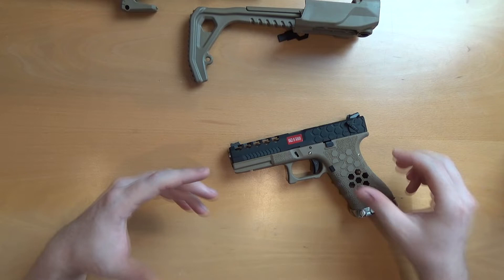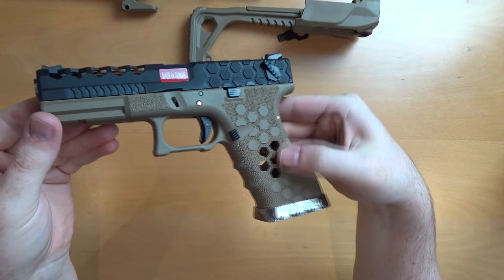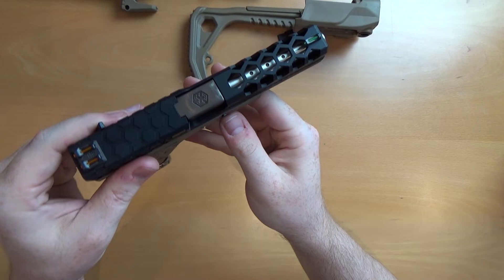So the pistol itself — for all intents and purposes this is a Glock 18. However, Armour Works have put a little bit more flair on it. They've got this lovely hex pattern design that they like to do, a nice chrome barrel, and hex cuts on the slide as well. Very, very nice indeed.